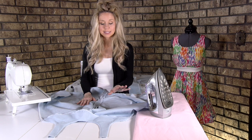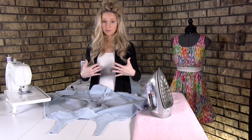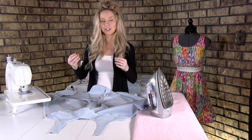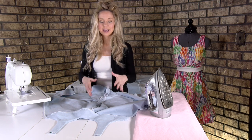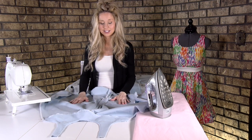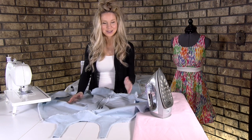I'll walk you through it step by step, but if you made any kind of adjustment to the front — such as the full bust adjustment — it makes it that much harder to make sure the pockets are all lined up. It's fine and you can do it, but I suggest doing it without pockets first and trying it again on your next dress.